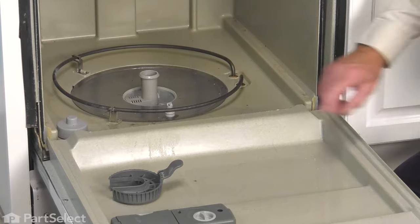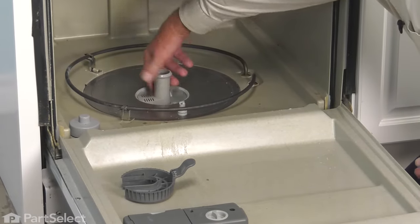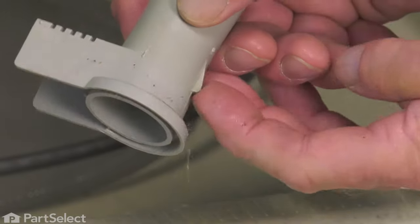Now, before we install the new glass trap, we want to inspect that lower spray arm support and make sure that the tab on the inside of it is in good shape. This tab is what holds the glass trap in place. Verify that it's still intact.